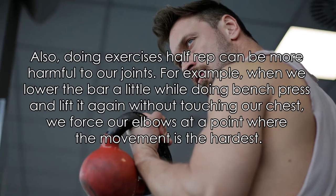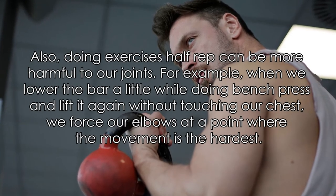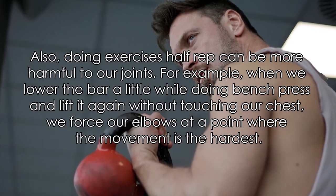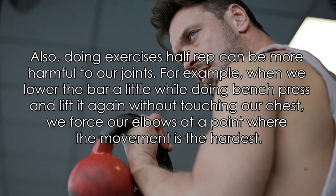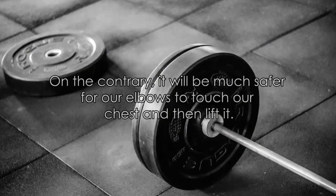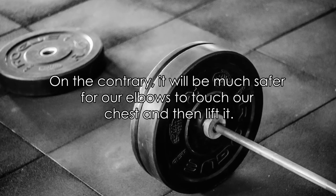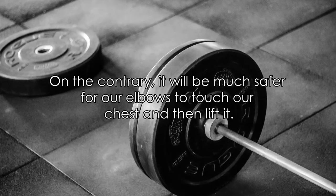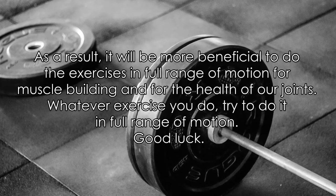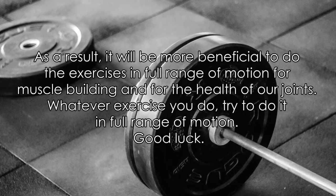Also, doing exercises half-rep can actually be more harmful to our joints. For example, when we lower the bar only a little while doing bench press and lift it again without touching our chest, we force our elbows at a point where the movement is the hardest. On the contrary, it will be much safer for our elbows to touch our chest and then lift it. As a result, it will be more beneficial to do exercises in full range of motion for both muscle building and the health of our joints.